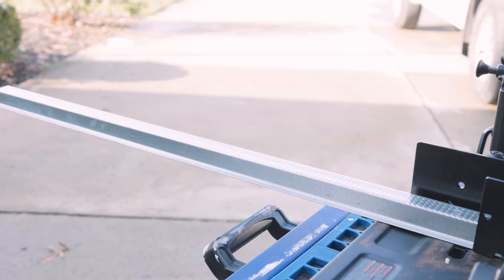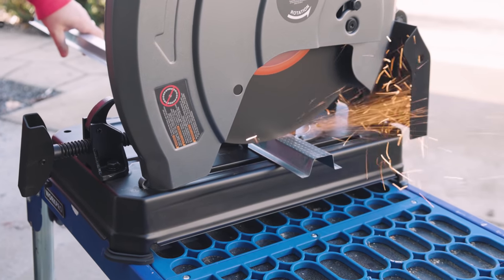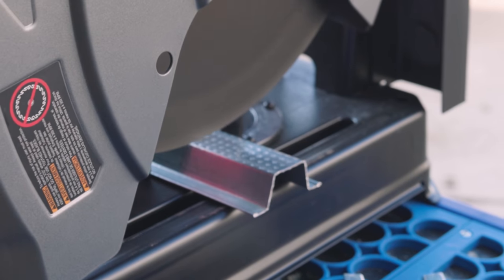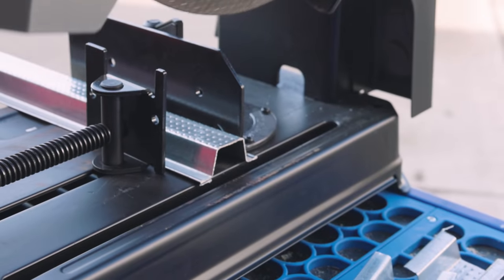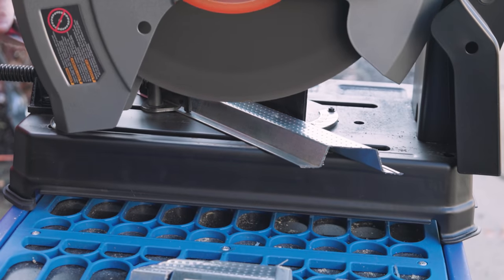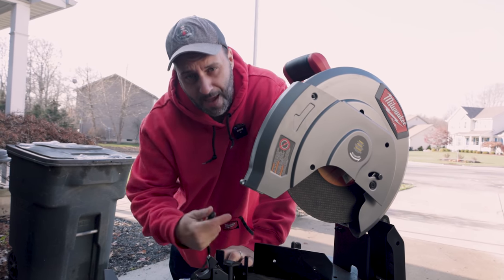But what these are really good for, obviously, are steel studs. What I have here is 25-gauge furring channel. We'll make a couple more cuts — let's do it at 45 degrees. Got a nice spark deflector right there. It's rated up to 200 metal studs on a single charge with that battery.